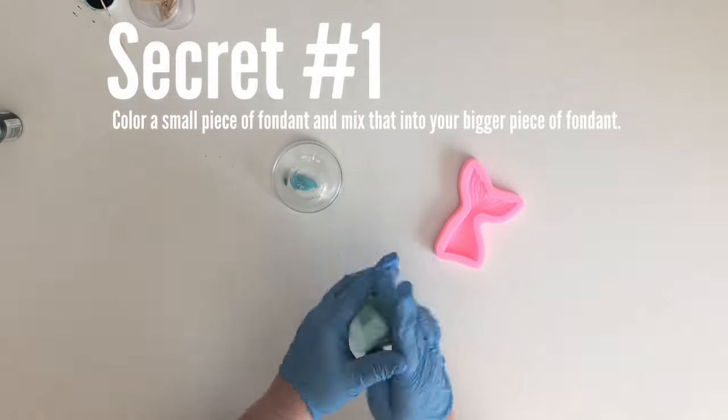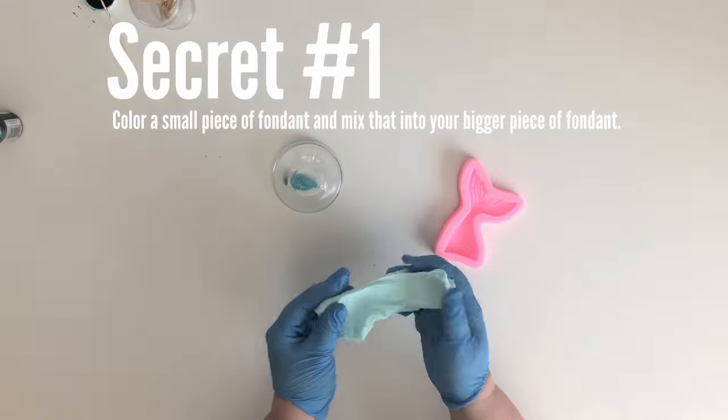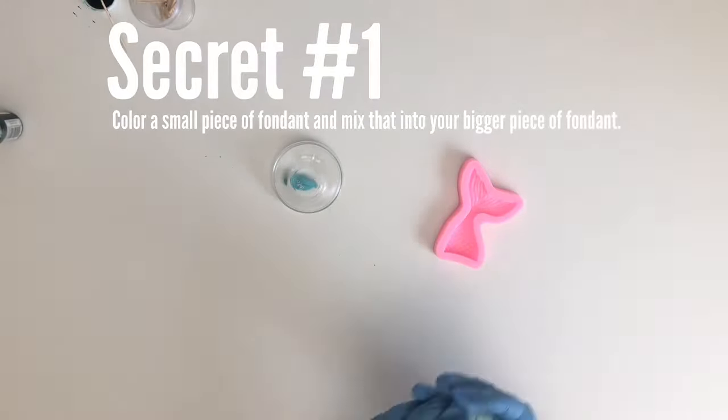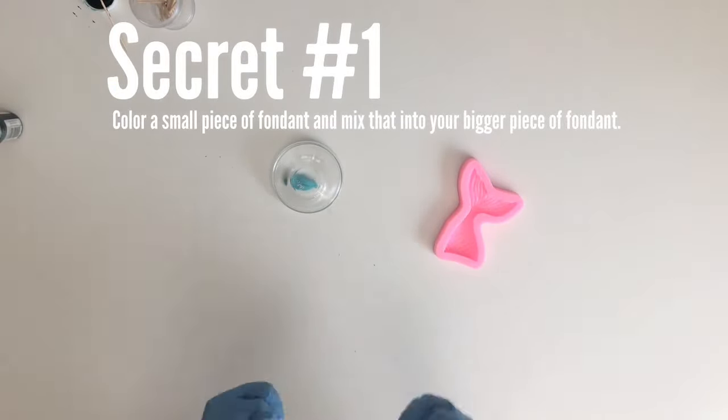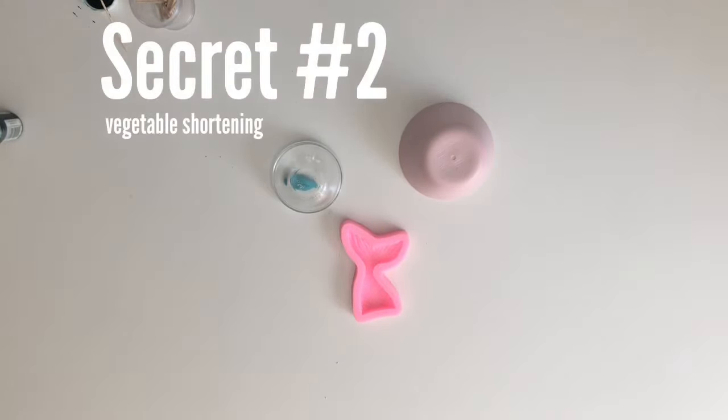This goes a lot faster because it's easier to mix fondant together than it is to mix icing color directly with fondant. Even if you want your fondant to be the same color as the gel color, just over-saturate that small ball so you have extra icing color to color your big ball. You can always add more if needed. Your fondant will be a little hard at first, but as you mix in the color it'll naturally soften up — just knead and stretch it. I used the color teal here.